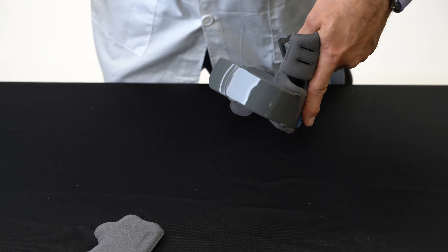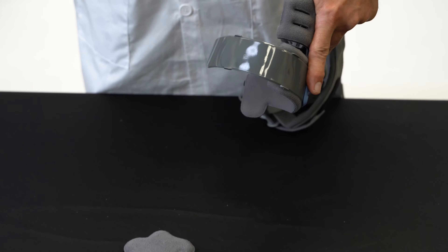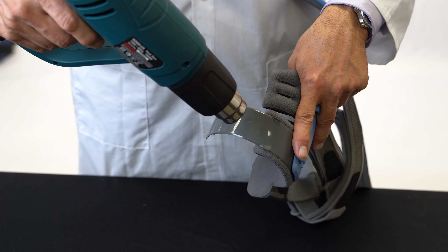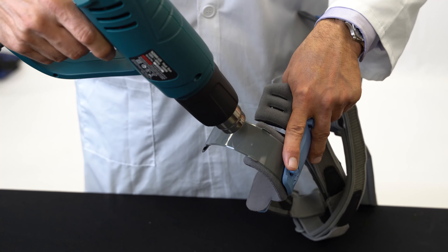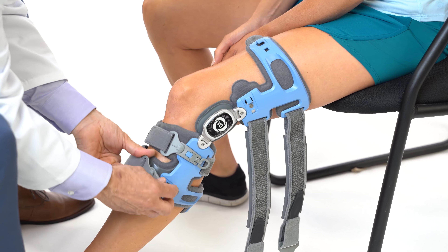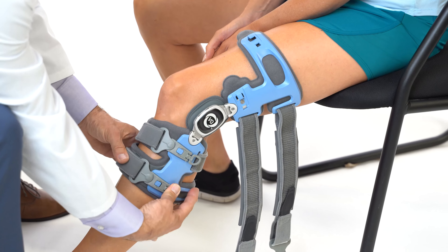Alternatively, with the brace off the patient, heat the plastic 10 to 20 seconds over the tibial crest area only, keeping the heat gun moving and taking care not to burn the pad. When the plastic is moldable, apply the brace and form as above.